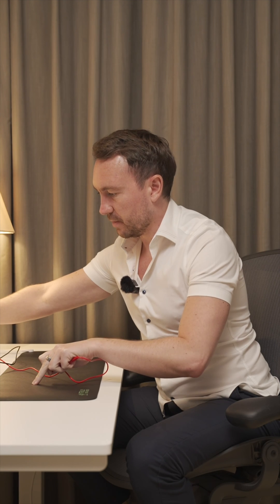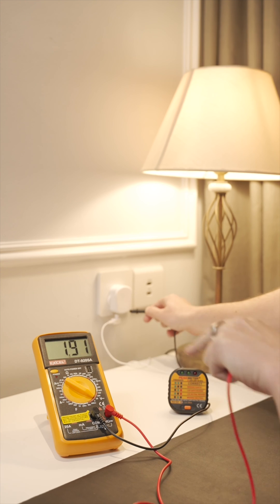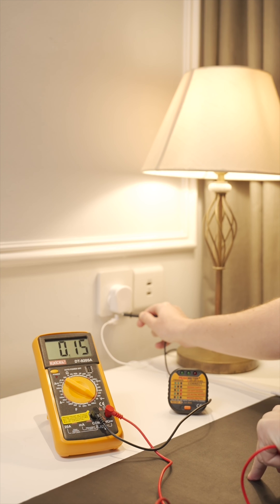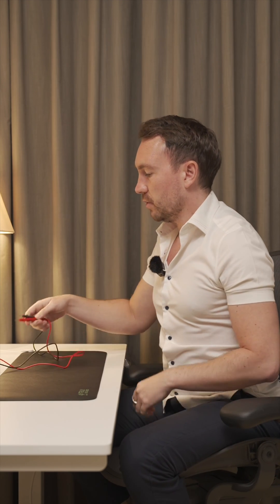What I'll now do is touch the grounding mat with another finger, and you can see the voltage has dropped dramatically to about 0.05. If I lift my finger it goes back up, and if I touch anywhere on the mat it goes down again. So this mat is working perfectly, and you will be truly grounded.